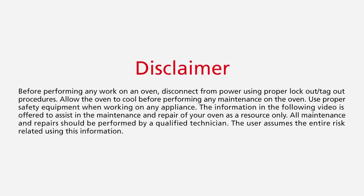The information in the following video is offered to assist in the maintenance and repair of your oven as a resource only. All maintenance and repairs should be performed by a qualified technician. The user assumes the entire risk related to using this information.